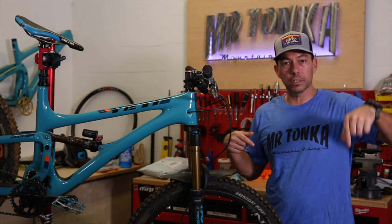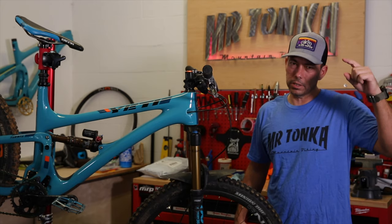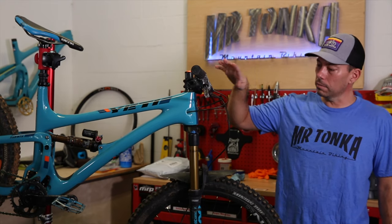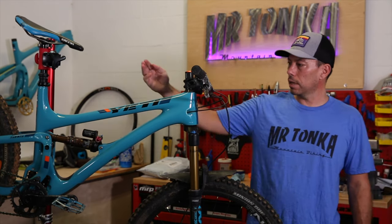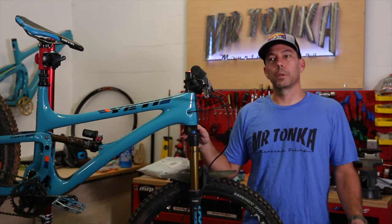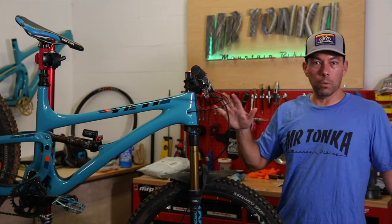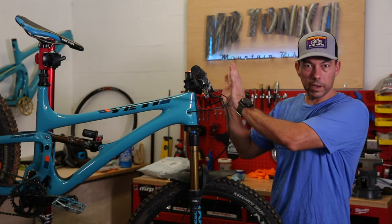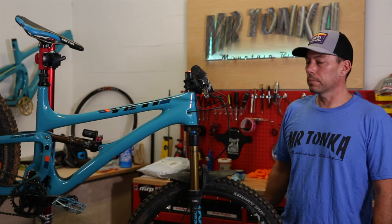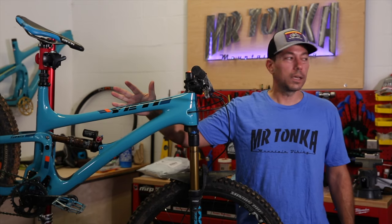If you dig the t-shirt, check the description below; for the hat, head to cognitivemtb.com. Once I turn the camera off I'm going to start breaking the bike down — taking all the components off and selling the frame, shock, dropper, and fork combo, probably on Pinkbike with an Instagram post. If you want it, hit me up. It's a good bike and I hope it goes to a good home.